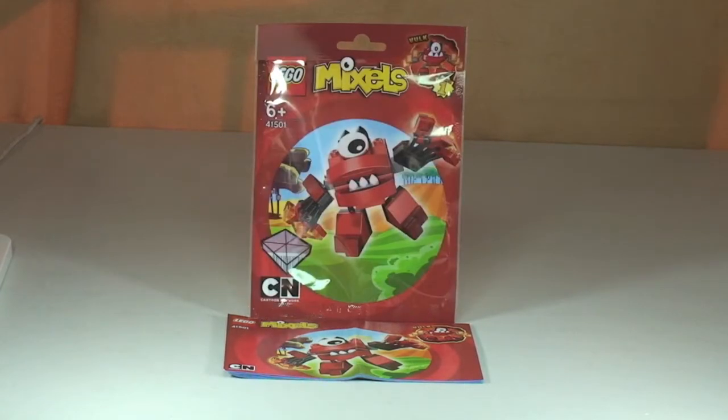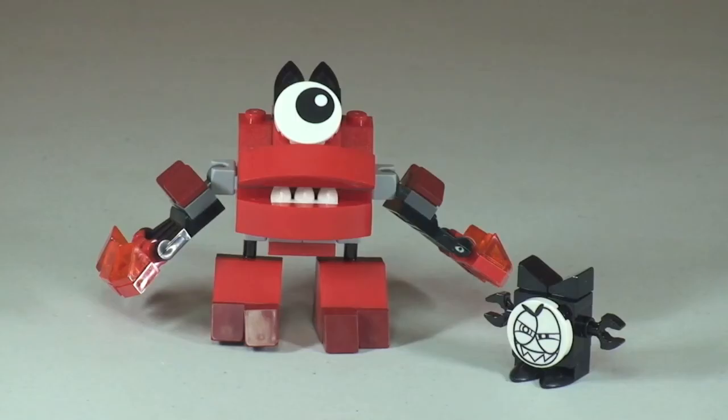Let's take our first look at Valk from the Lego Mixels. Here's our first look at Valk, and to the right of Valk down below we can see the little black figure which is one of the Nixels, which I believe are an enemy of the Mixels. If I'm wrong, please go ahead and correct me down in the comments. So let's start off by taking a 360 view of both of these figures.